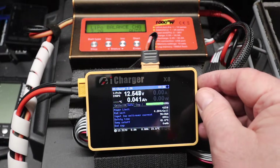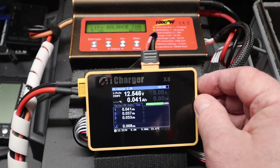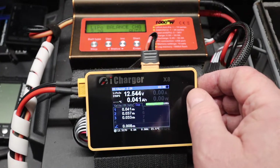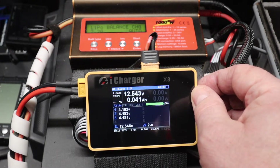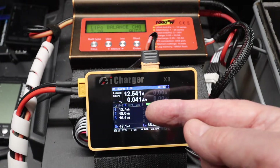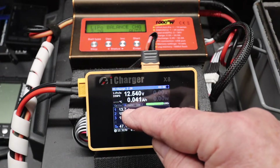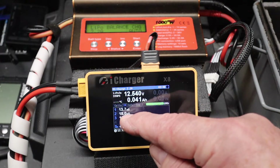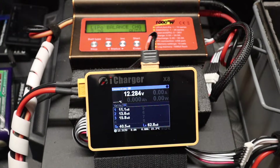I can look at some of the statistics by using the scroll - I can see the power limit, end voltages, all the settings. I can see how much current has gone into each cell, the power that's gone in, and then the cell voltage. But I can still see the internal battery resistance. Looking at that battery: cell one is 13.7, one is 15.4, and the middle one - cell two - is 18 milliohms. So I'll remove this battery and try a different battery.